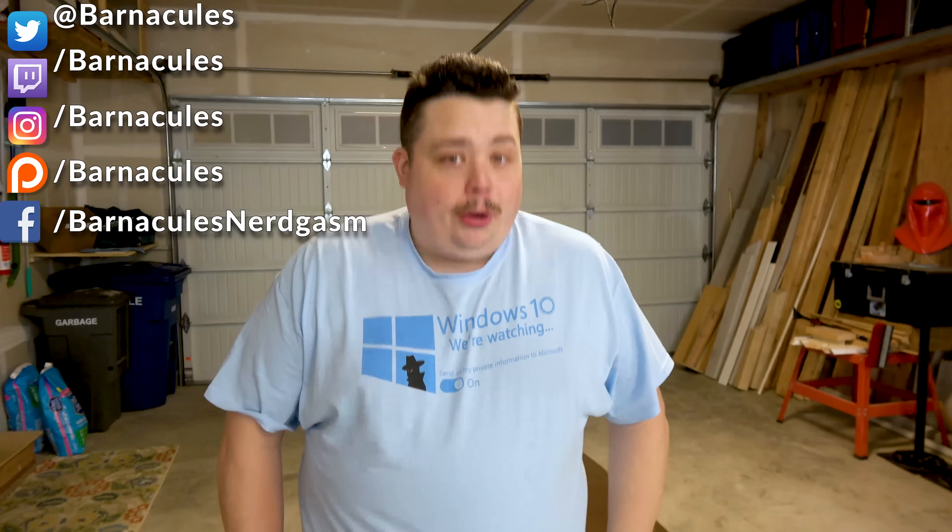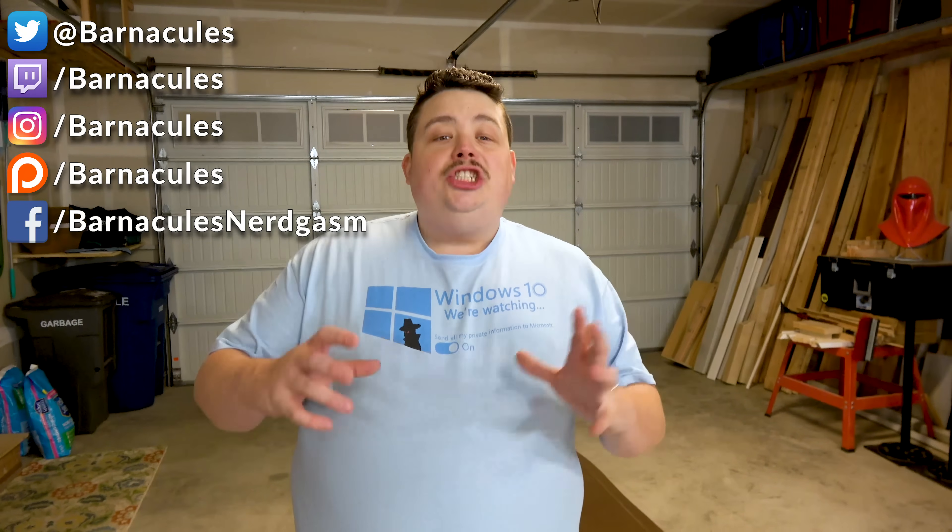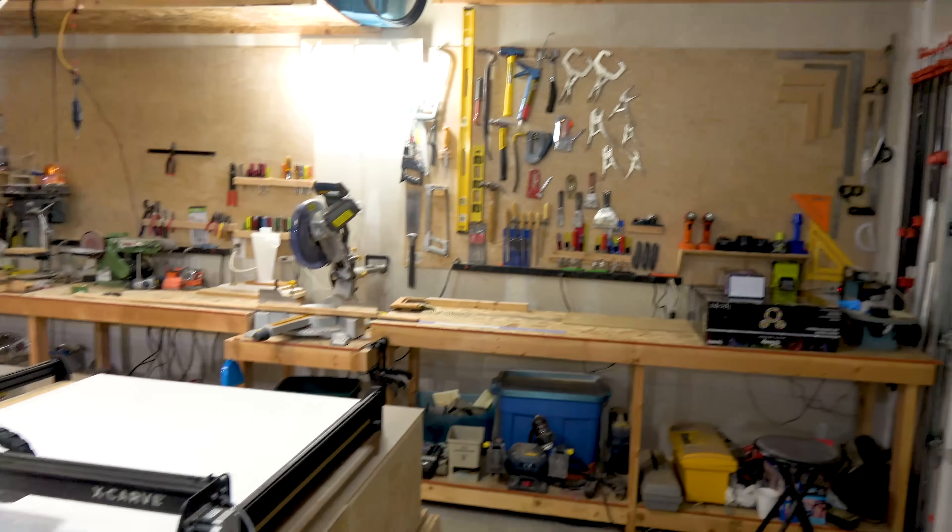Hey, what's up guys? Jerry here, aka Barnacles. I got a bomb dropped on me tonight — my wife said I need to make a giant snowflake for my son's winter festival at school. She said why don't I just go out to the garage and cut it out of a giant piece of poster board, but I no longer own the giant X-Carve that can do that. I downsized to the little Carvey that fits better in my garage. But you know where the X-Carve ended up? At Darth Tigger's garage, which I'm standing in right now, so we're gonna do the project here.